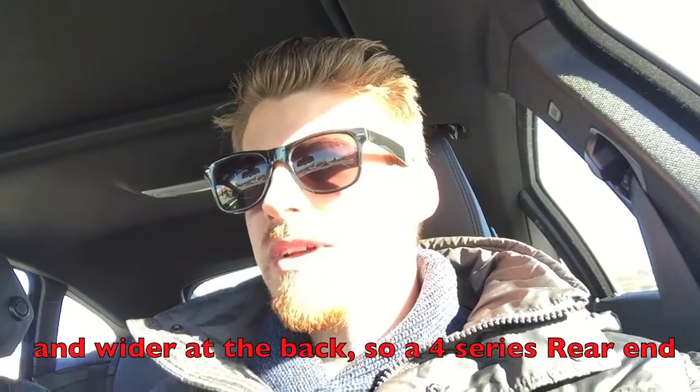After a while it really grew on me and I think it's a really good looking car. Although in my humble opinion I think it should be called a 328i Grand Coupe — it's really still a 3 Series. Technically it's a 328i with a coupe roofline.